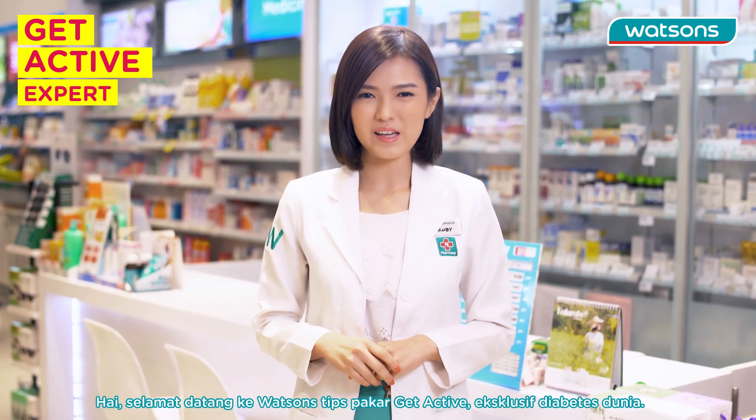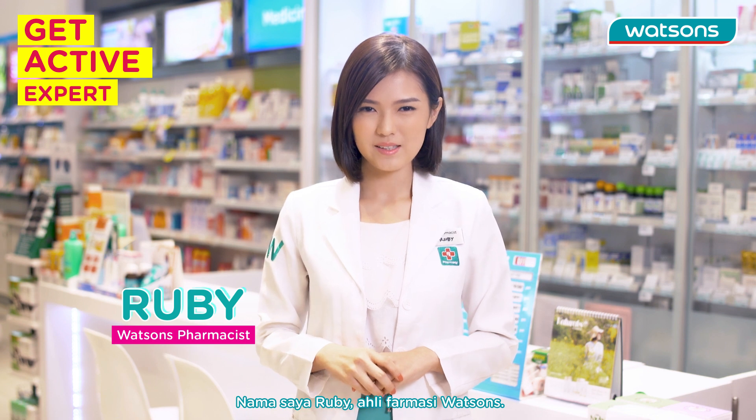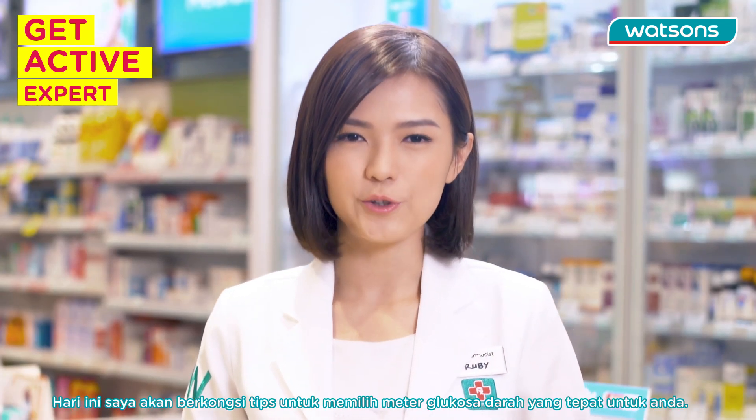Hi, welcome to Watson's Get Active Expert Tip World Diabetic Exclusive. My name is Ruby, Watson's pharmacist. Today, I'll be sharing with you on how to choose the right blood glucose meter for you.